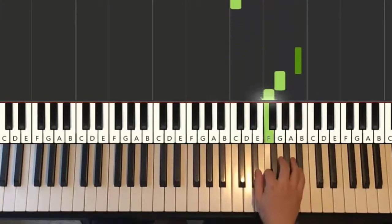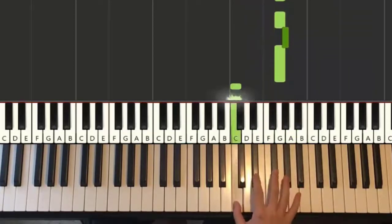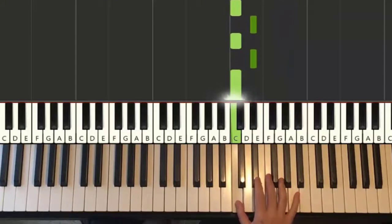One more time, it goes: Bb, G, F, Eb, Bb, C, Bb, A, G, G, Ab, G, down to C, C, Eb, C, Eb, C. That's it for the right hand.